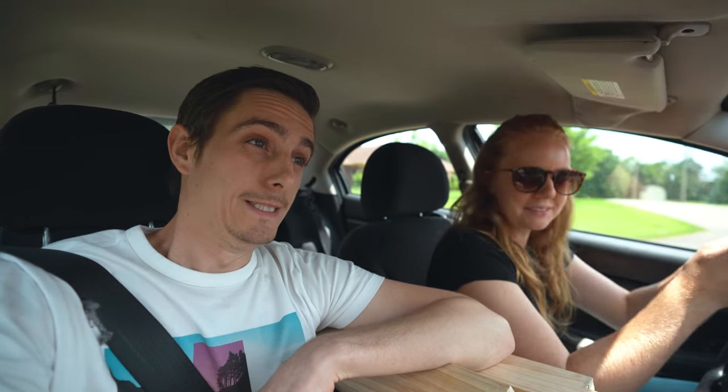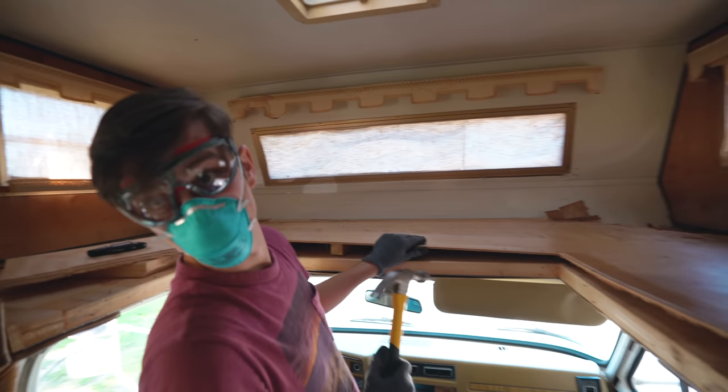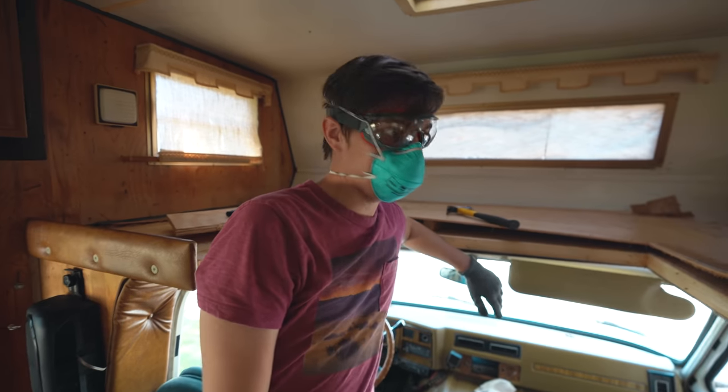We have officially received the results of the asbestos test and we're negative! All four tests came back saying none detected - we are asbestos free! So we are going to head back into the RV and reconvene work.